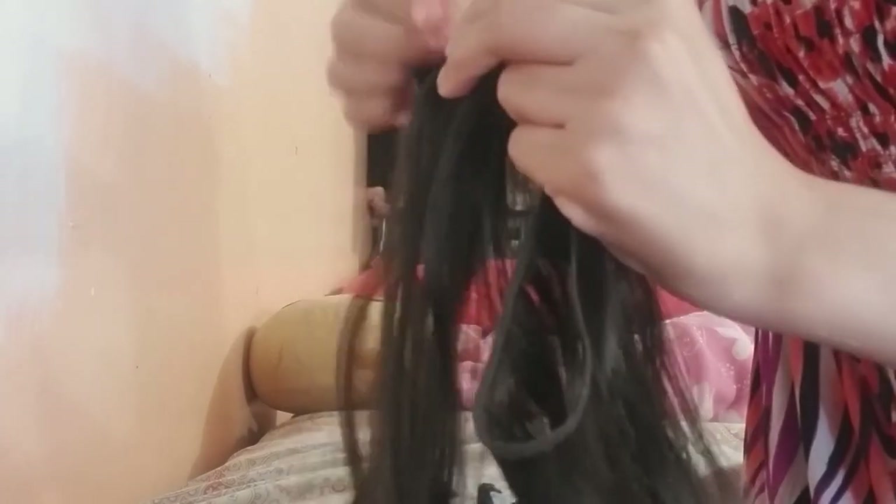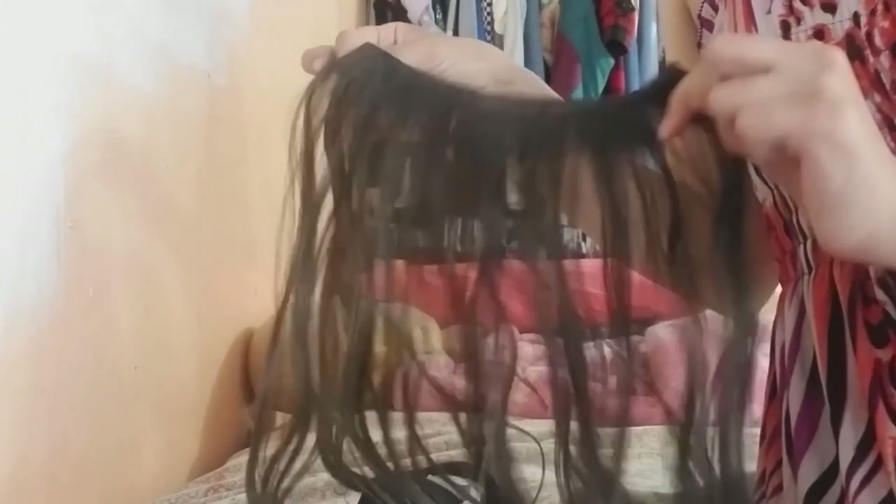The other extensions I have are a lot thicker than these — I don't know why, I mean the other ones were basically a dollar. I don't know how that happened but I guess it was a clearance find. This is my thickest and longest track out of all of them, and then I do smaller tracks for the rest.